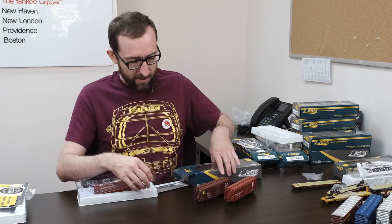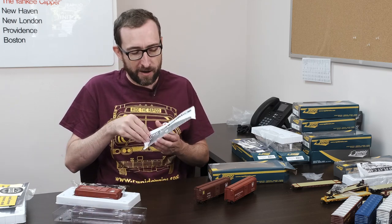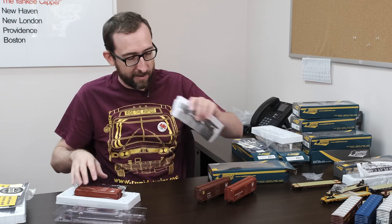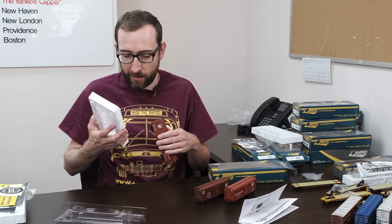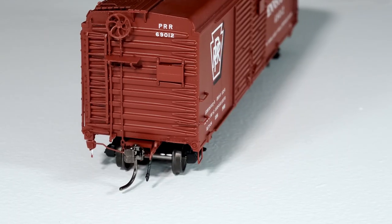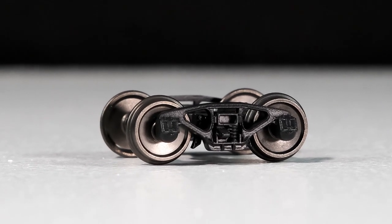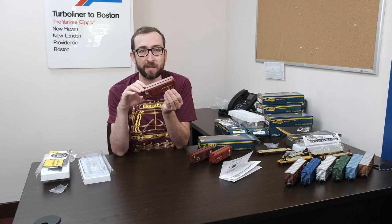I've already opened two of the single door cars and this is the double door — the early shadow keystone version. Pop off the lid. Again, we've got our instruction manual, a guide to the cars plus the exploded parts diagram on the back. There are also some additional details inside — if you want to change the brake wheel, there's an alternate brake wheel and a brake rod version that comes with these cars. There is the double door. You can see we've got separate ladders, separate grab irons, and full underbody detailing. We've got this unique truck that Bill could probably tell you more about. These were built in the 1930s but many of them lasted into the late 1960s, even probably some into the early 1970s.